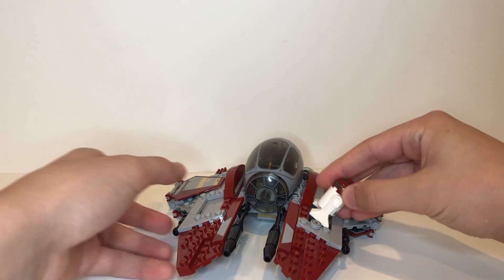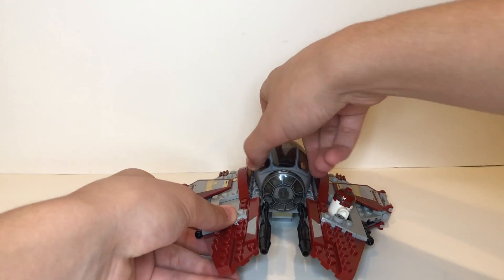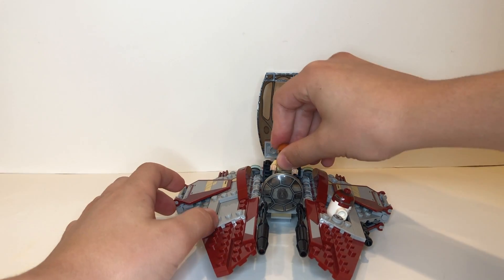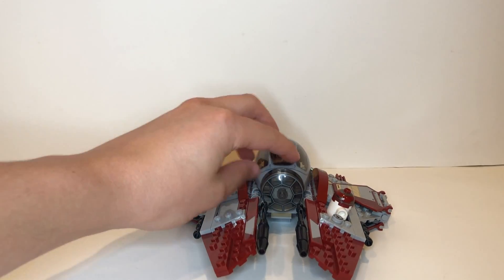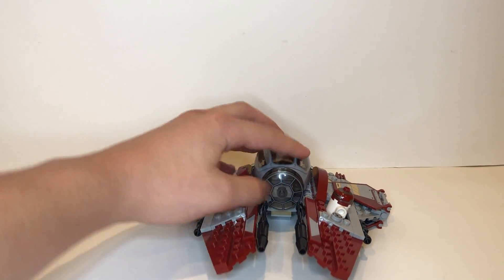It looks awesome — like what you would see in that epic scene above Coruscant in the beginning of Revenge of the Sith. In addition, you have space to put R4-P17 in and Obi-Wan Kenobi in the cockpit. The cockpit opens up and you can put him in there. He fits in perfectly and has a lot of space.